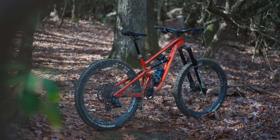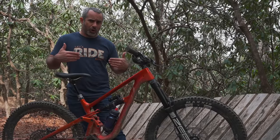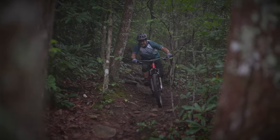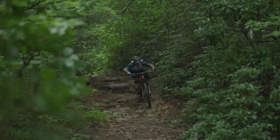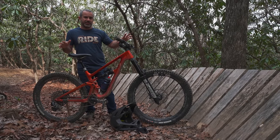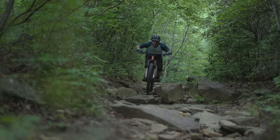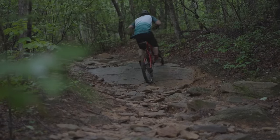This next bike is my Revel Rail — my big bike. When I say big I'm not talking about rider size, that would be small, but the travel is pretty big even for an enduro bike: 180 millimeters in the front and 165 in the rear. You can take this to a bike park and it'll handle anything. I don't have a downhill bike because I wouldn't ride it enough to even get used to it, so I use this kind of like a downhill bike.